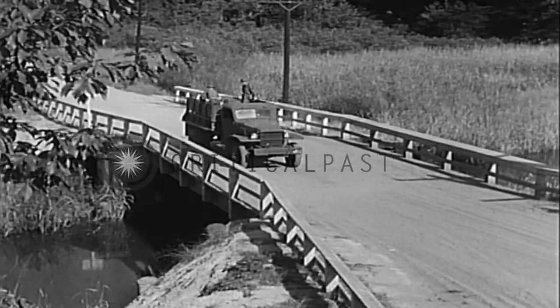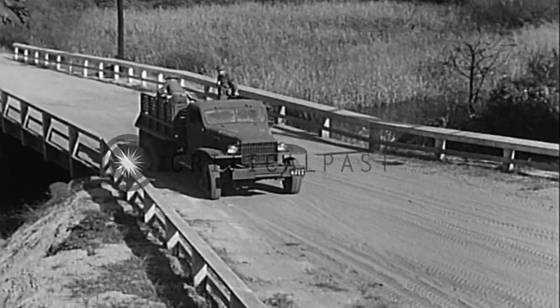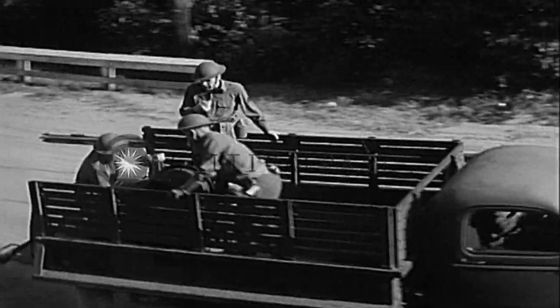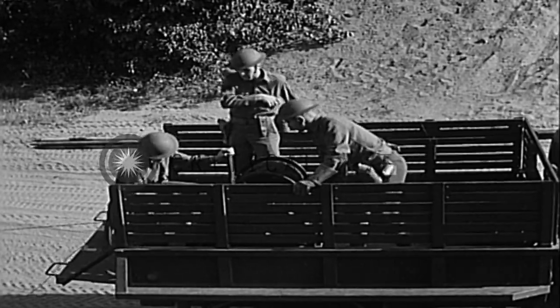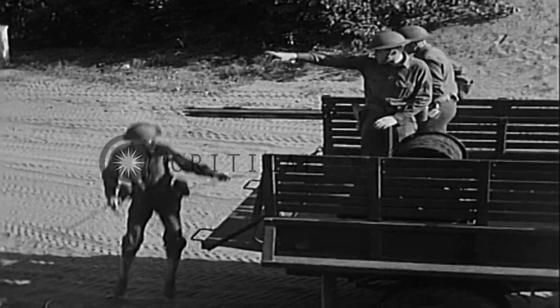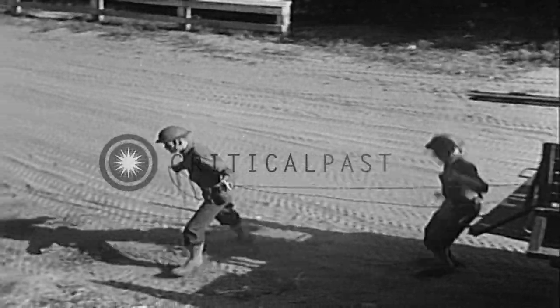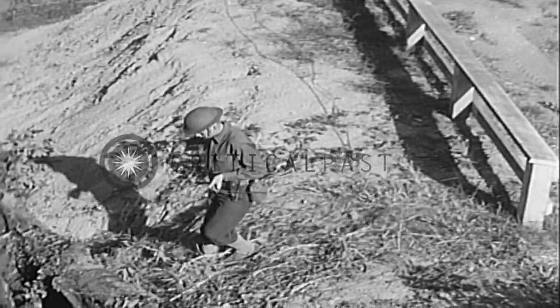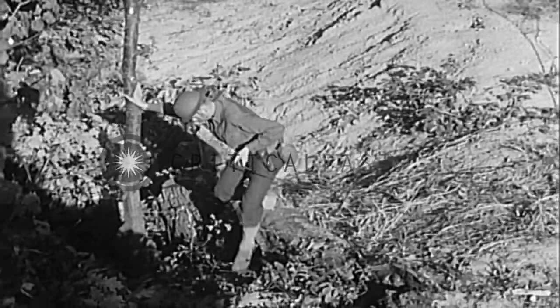When the unit comes to a stream, enough wire is reeled off to make an overhead crossing. This wire must have good insulation and contain no splices. At a stream crossing, wire is unreeled and tied in place the same as at a road crossing.